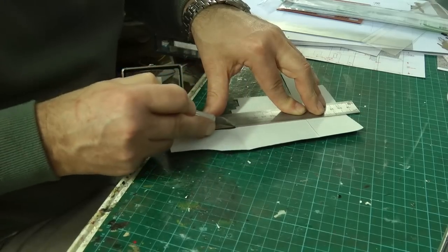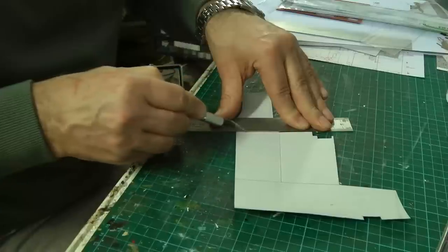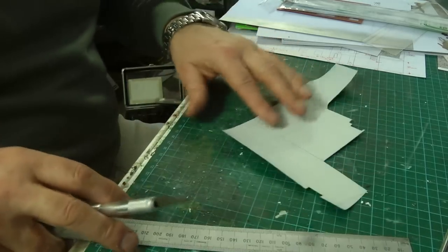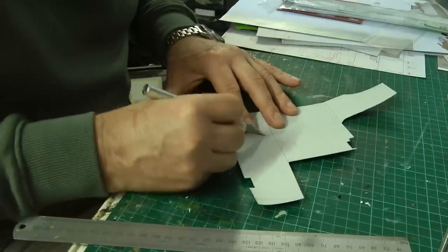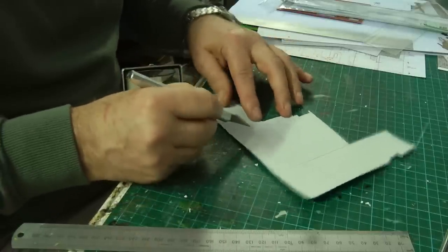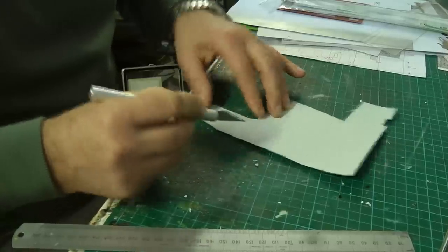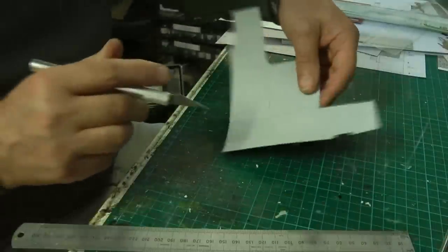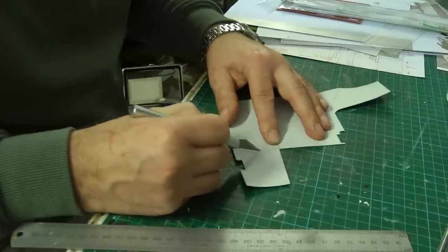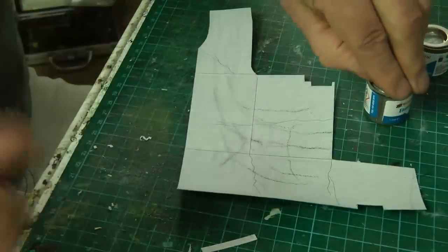Hopefully the joint lines will show up when we weather them. Now, obviously we'll want some cracks in the concrete as well, so we'll have to do some of those. So let's just say there's a crack starting from that joint. We'll put one in here, and another one in here - using the back edge of the blade. So I'm getting refined here, that's what we'll do. We can start painting now.